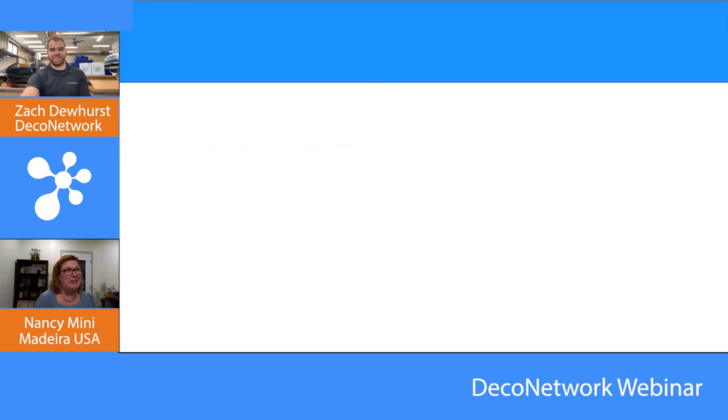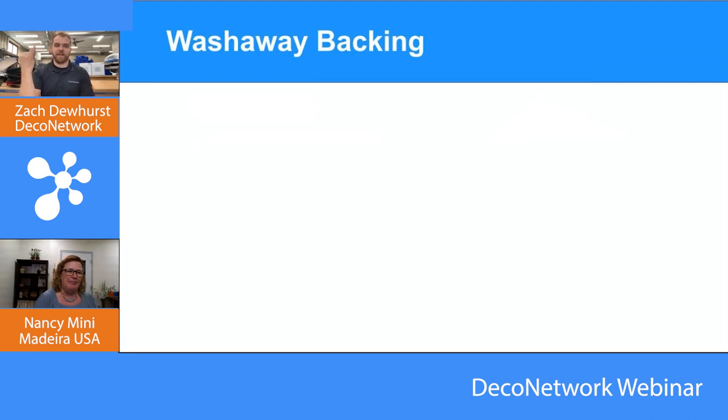Never choose tearaway just because it's easy. We're going to learn why you're choosing one over the other — as a new embroiderer, why would you use cutaway if you can tear it away? There's a reason. The four types are cutaway, tearaway, wash away, and heat away — it's not just easy versus not easy.